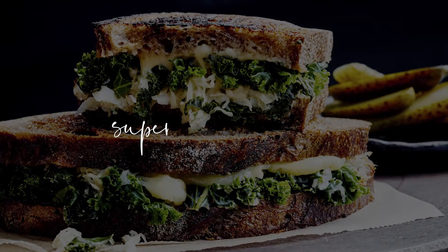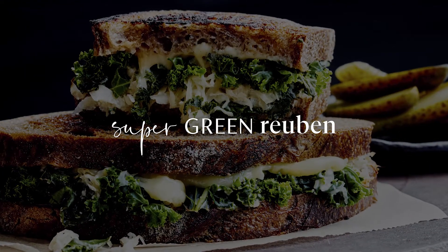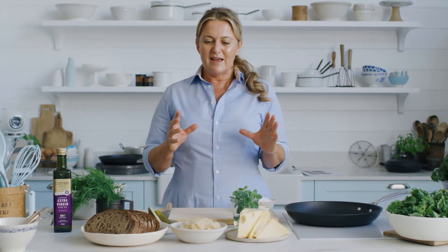This recipe is my super green Reuben, and if I look excited you should be too, because if you love a toasty melty cheese sandwich, this one's loaded with a ton of super greens. It's delicious while nourishing you from the inside.